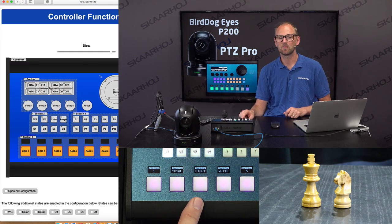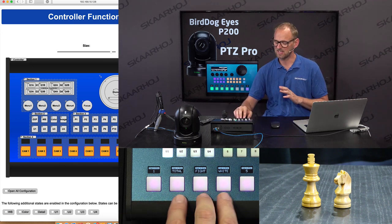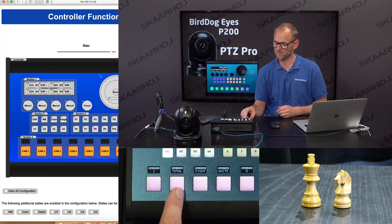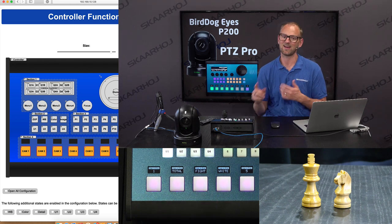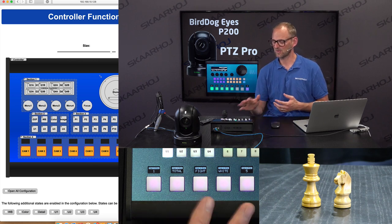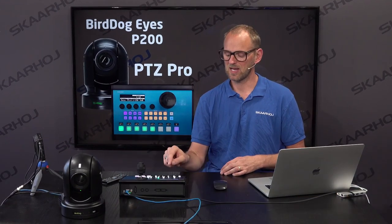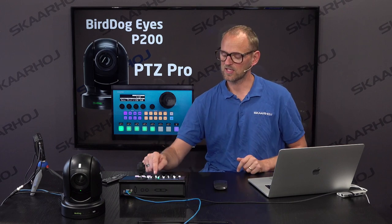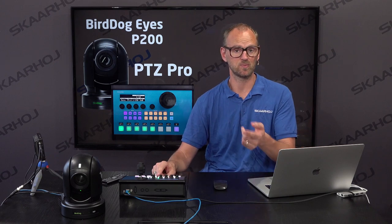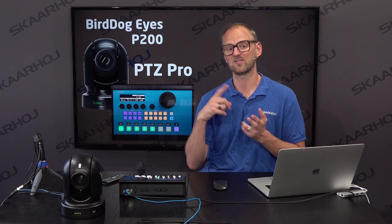This also reveals a bug — I need to go and talk to my developers, because it seems the labels for the preset recalls are offset. Total should really have been over here, fight should have been here, and white there. But you understand the point, and eventually it will of course totally correspond as it should. That's the super cool thing about SkyHare Control: you can assign your own labels dynamically to these buttons. And if this was a camera selector and I had two cameras, when I changed to camera number two, those labels would be different — picked from row number two on the controller, reflecting the presets on the other camera.